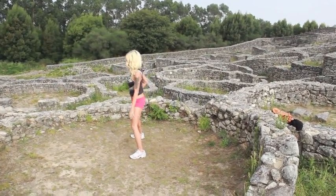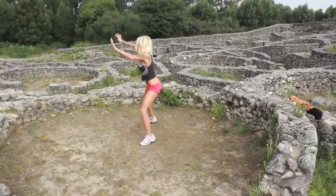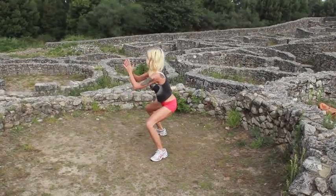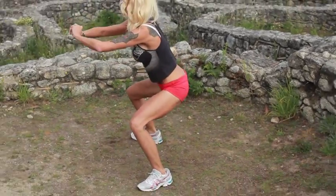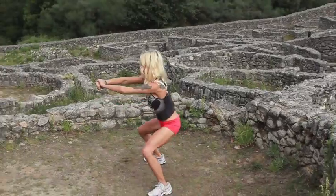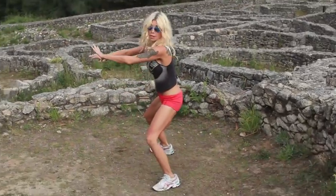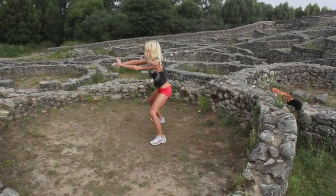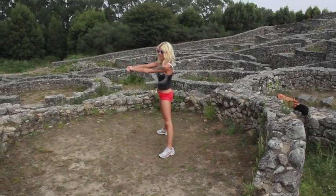We're doing power squats with three pulses and a jump. Here we go — one, two, three, and touch your knees. Sit low. One, two, three, and squeeze up. You can squeeze up slow if you like and get that little jump in, or you can keep pulsing — up to you. Stick the butt out a lot. This is hard. And squeeze up. Good job.